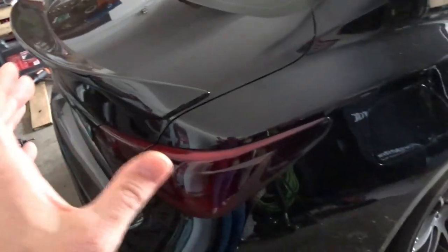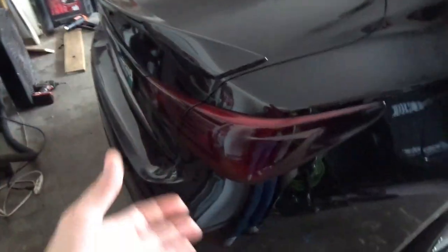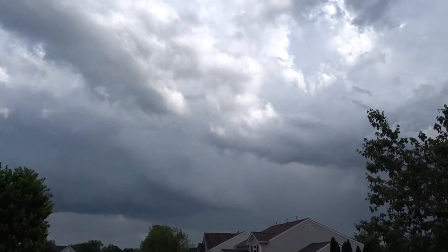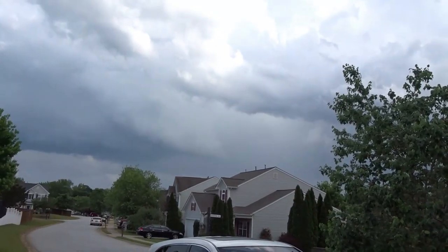What's going on guys, welcome back to the channel. Today we're doing a little installation video on something I've never really thought about doing, but it's available so we're gonna do it - it is the tail lights as turn signals. We have a severe storm rolling in here, but no better time than now for a little installation project.